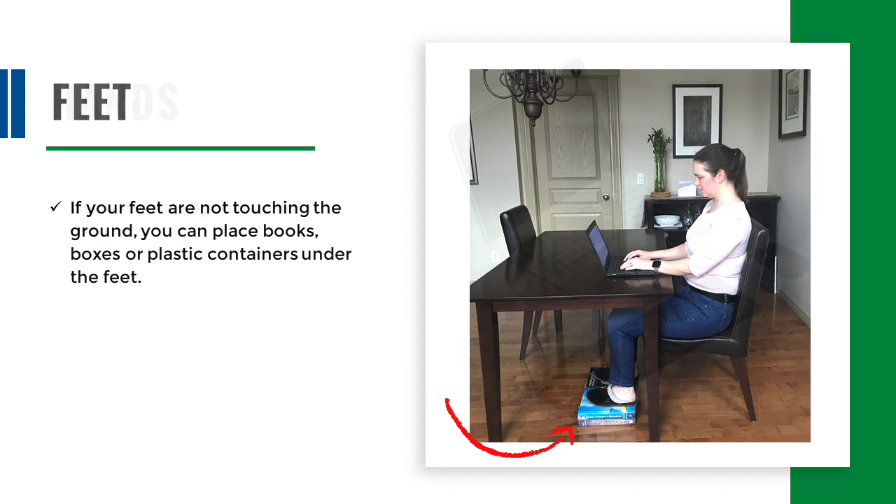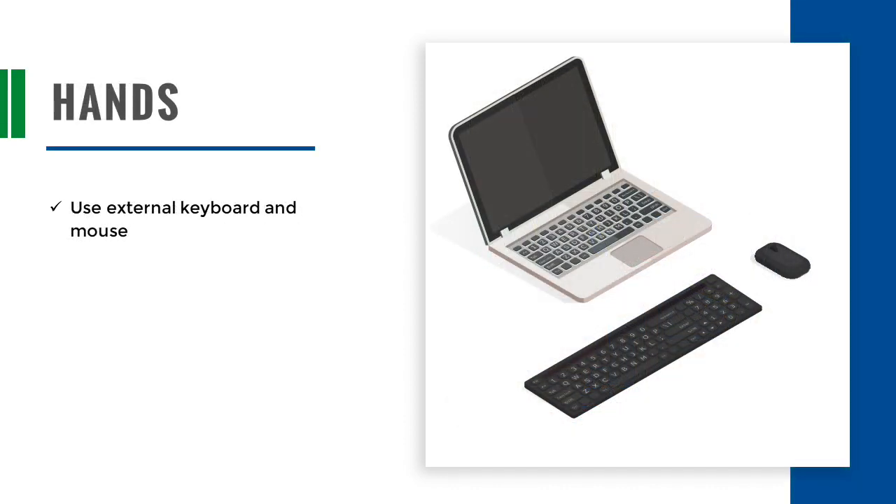Make sure the surface under your feet is not slippery. It is recommended to use an external keyboard and mouse with your laptop computer. Arrange the keyboard and mouse so that they are beside each other at the same height and close to the front edge of the work surface.